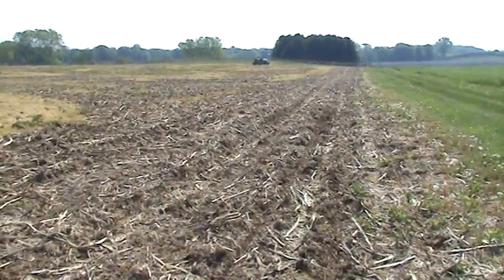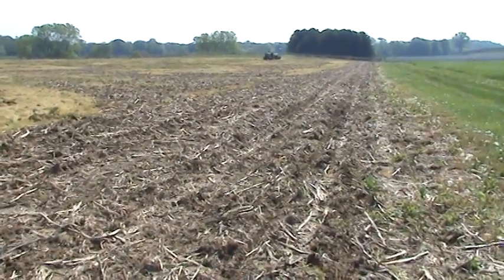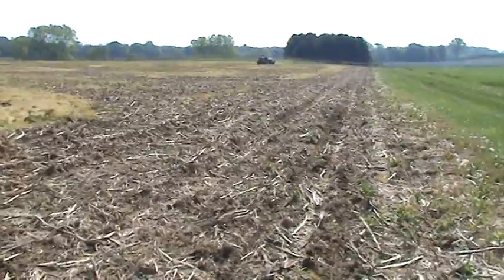Greetings! Bill Backen, Farmer Bill, the fun czar at Mays Valley Farm Market and Winery, depending on how you're watching this video shoot of corn maize planting.